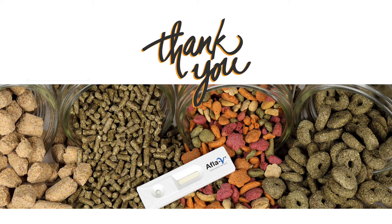Thank you for spending time with us learning about Afla V1 for aflatoxin monitoring in complete feeds and pet foods. To learn more, contact us today.